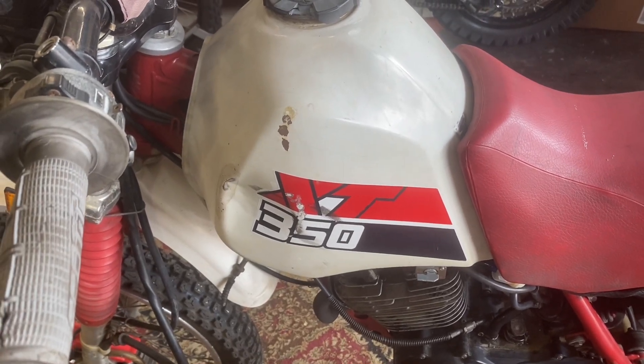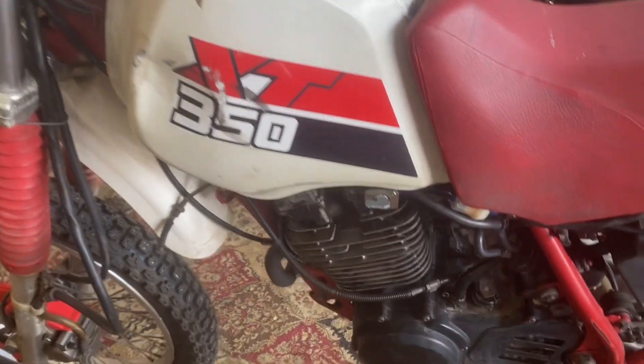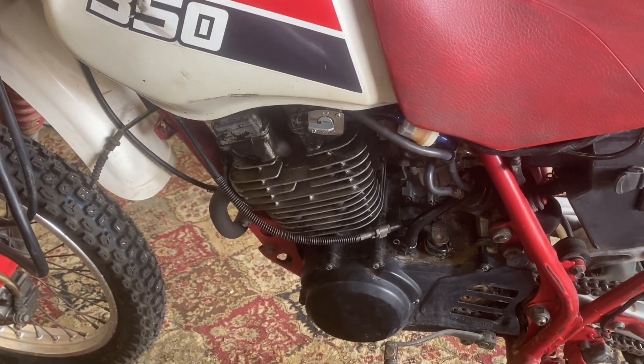Today in the shop, Yamaha XT350, and we're going to be taking the top end off of this thing.